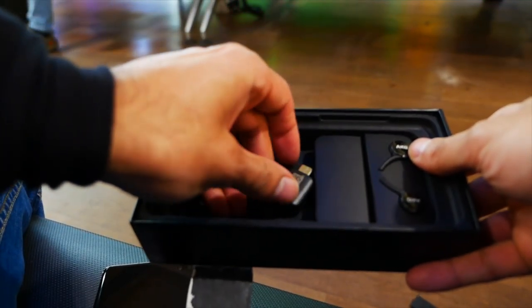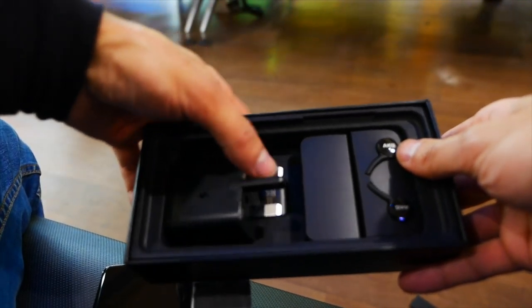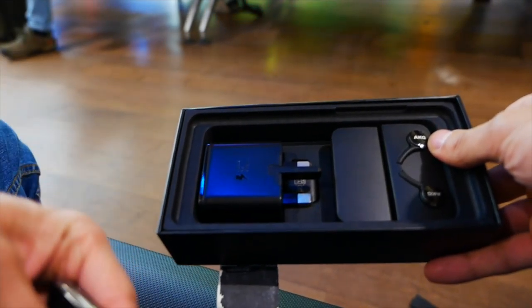Everything just fits into place and I'm now going to go ahead and turn on the device just to see what the display looks like, but I'm going to be giving you a full review...